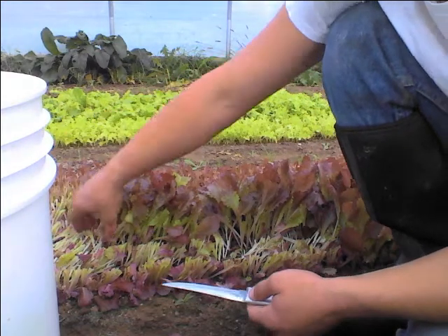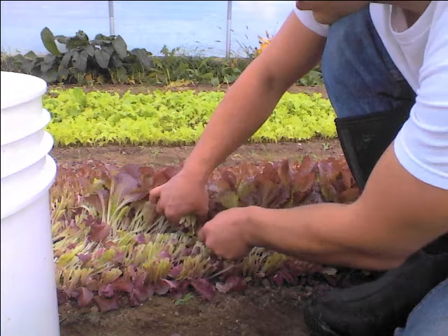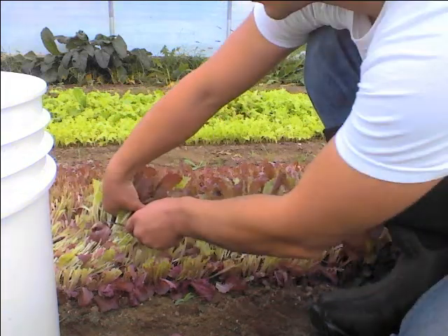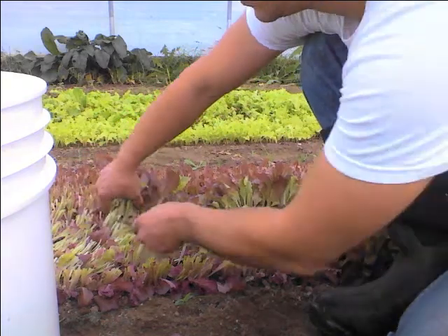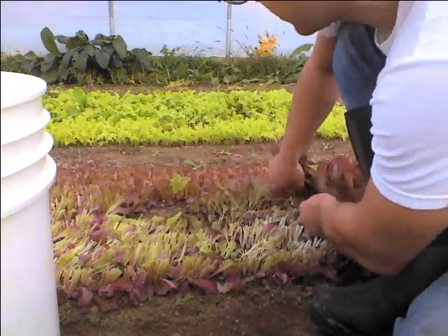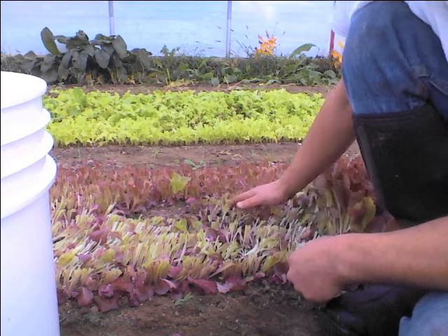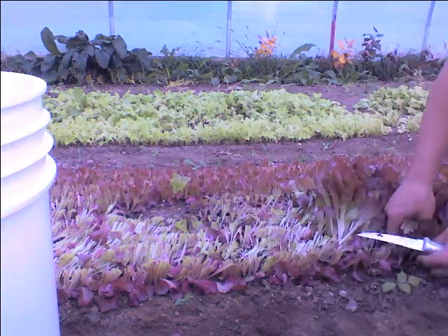It doesn't get in the way of doing other stuff. So we are planting with the Johnny Cedar. We've got 12 rows — the Johnny Cedar plants six rows at once. We take two passes down a 30-inch bed. So if I get two rows and a handful, then I can just do three sets of those, and I've got exactly half the bed cut. And then when I get to the end, I've got all six rows here, and I move down and start another section.